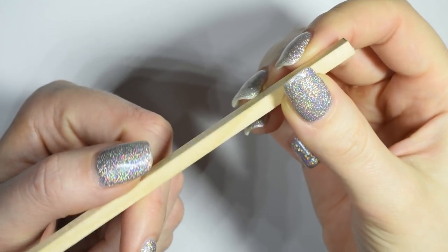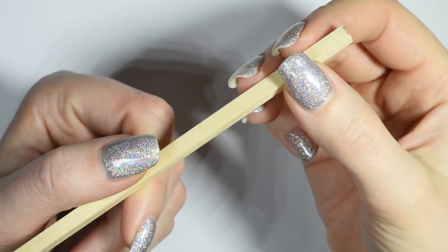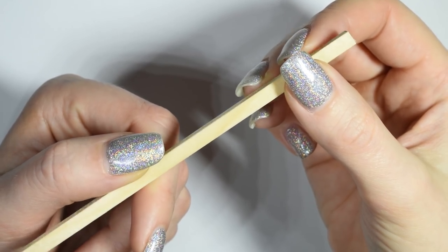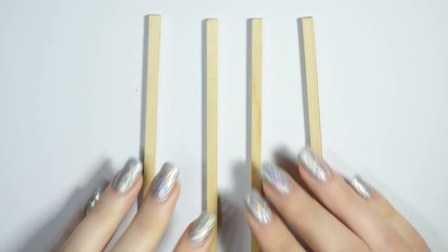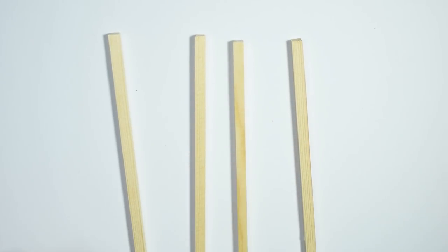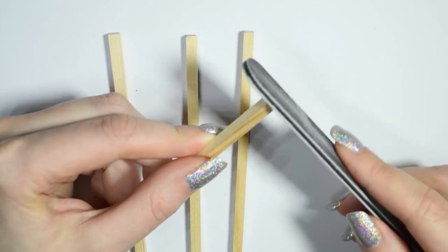For the corner pieces I use these 5 millimeter squared baseboard sticks because they are a little bit sturdier, and the corners are what's going to take the most strain. Cut four pieces to the size you want the height of the bed to be and use a file to smooth out the edges.